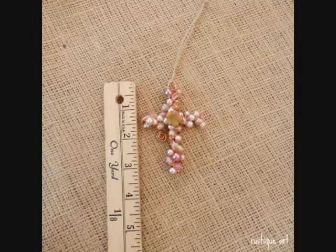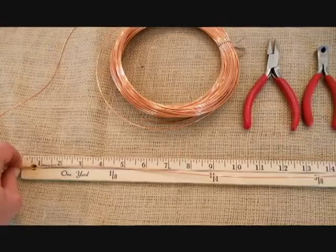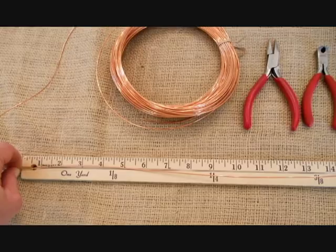The materials that you will need for today's project include a yardstick or ruler. I prefer a yardstick for this tutorial because I'll be measuring yards of wire. Needle nose pliers. You'll need some clippers, whatever you're most comfortable with — it doesn't matter which ones as long as they can clip the wire. Then you'll need some copper wire; 16 gauge is what we're using today because it's flexible and easy on your hands.